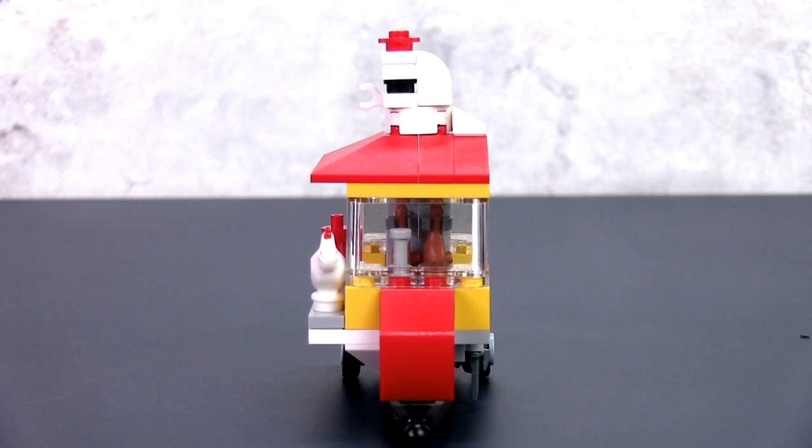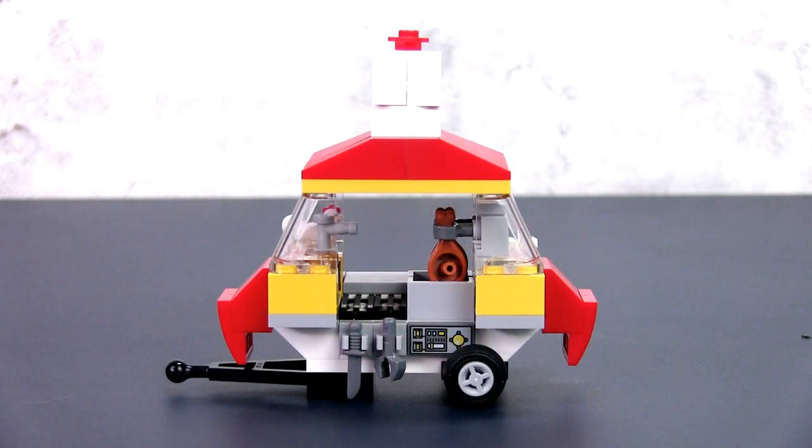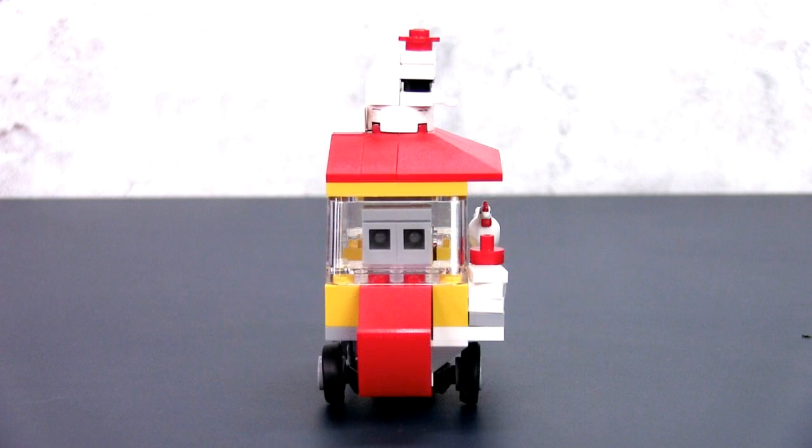What makes this build quite unique is the stall is actually designed to look like a chicken. The head is on the roof and the body of the actual stall is shaped like a chicken. Lester felt that this would be a great marketing gimmick, give some brand identity to his stall and stand out from the rest in a crowded marketplace — and I think he's right.